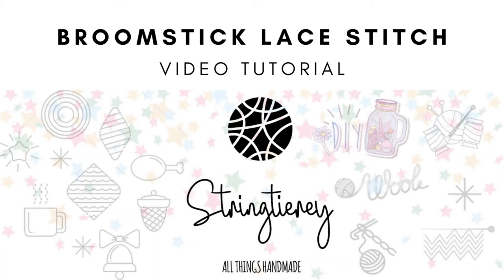Hi everyone, this is Divya here and welcome to String Diary. Today we're going to learn how to do the broomstick lace stitch. It's a very quick and simple stitch, so let's go and check out the materials you're going to need.